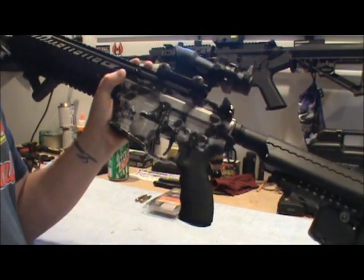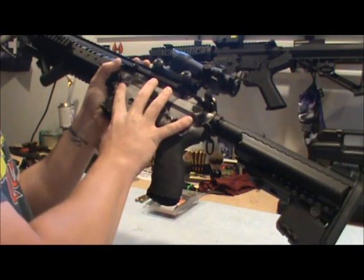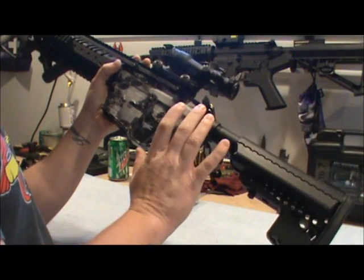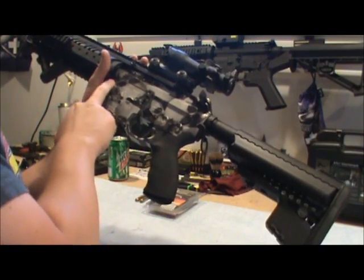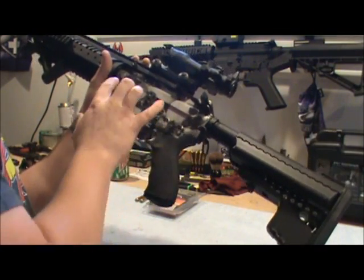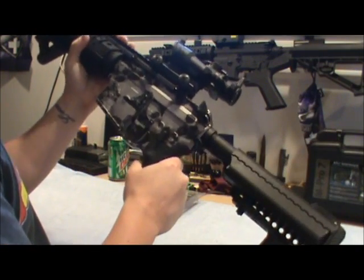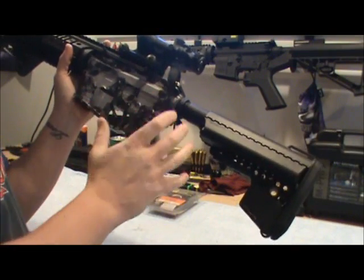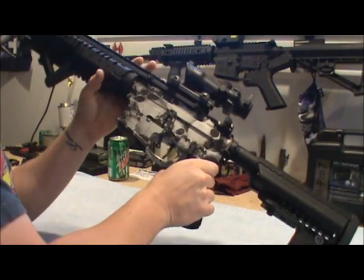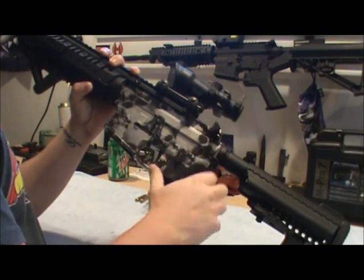First off, we'll go over the pins — the upper and lower. The whole time I was in the military, I never popped out the front pin. These pins can wear and tear very easily, and that's where a lot of people get that slop between the upper and lower receiver, which is actually supposed to be there. A lot of people really want a solid platform.